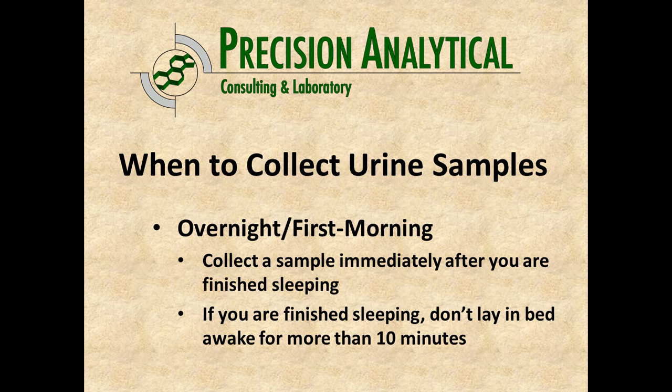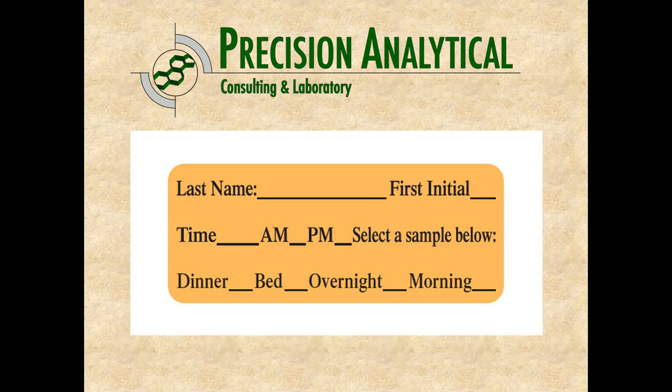The next one is collected first thing in the morning. When you're finished sleeping and you get up, immediately go and collect this sample — don't lay around in bed. One of the hormones we may be testing is cortisol, and cortisol starts to go up right when you get up, so we want to collect that sample immediately. With this sample, again, include your name and first initial. If collected at 6 a.m., this is your overnight sample — we're collecting the hormones from the overnight period.